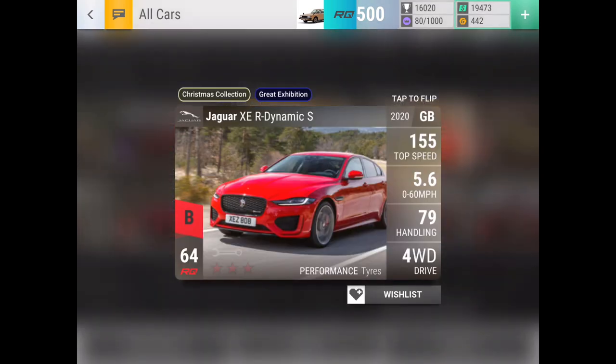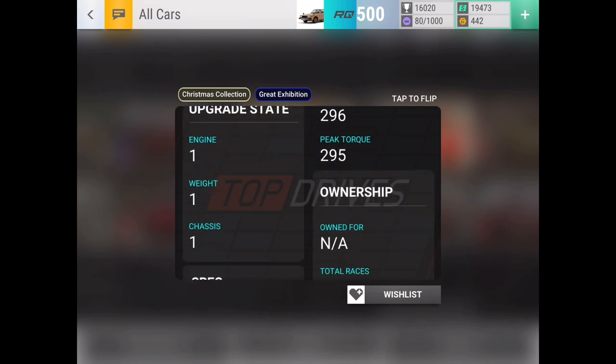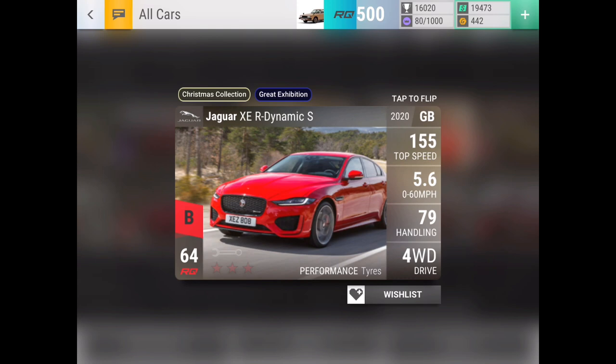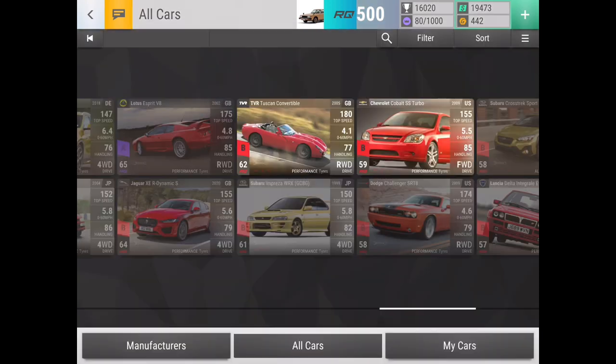And the XDR Dynamic S is an interesting one. It's just a good all-rounder — that's basically what it is. It has good MRA, good 0-60, pretty solid handling, four-wheel drive, medium ground clearance, and it's also a 2020 car, which gives it a bit of a niche. So definitely one that is pretty solid of a car.